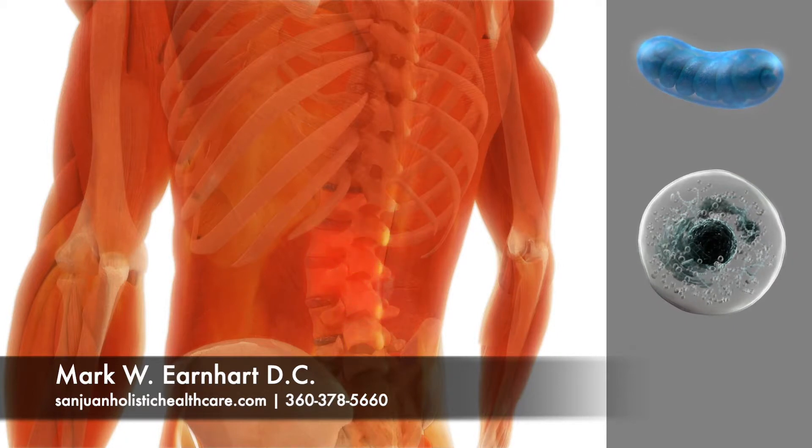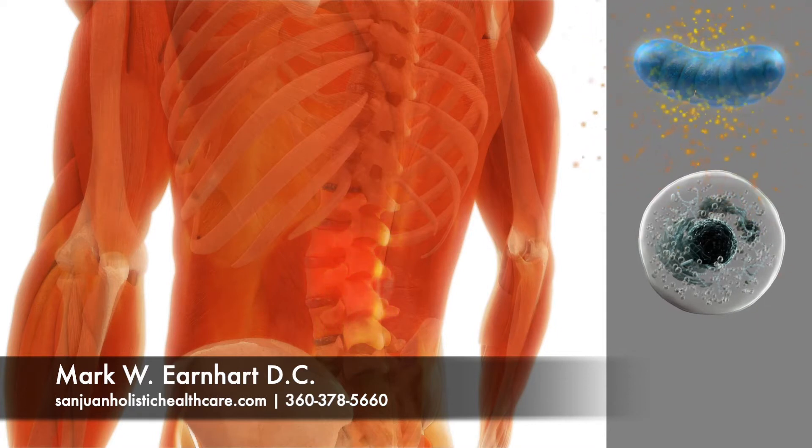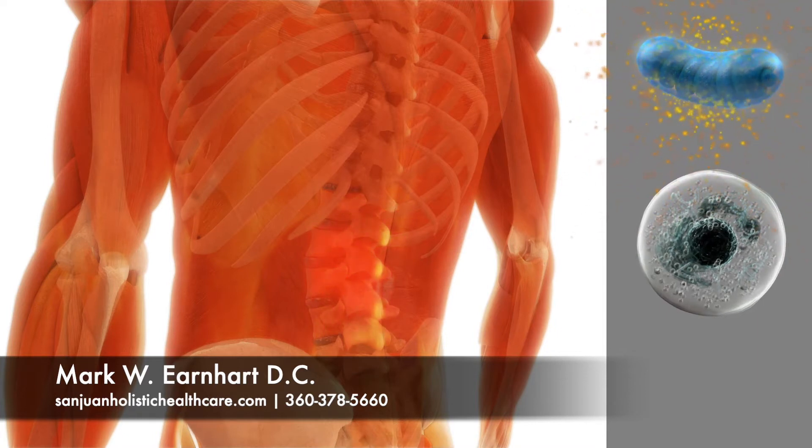The urconia low-level laser is proven by research to help the mitochondria make energy by a process called photobiology, thereby speeding the healing process.